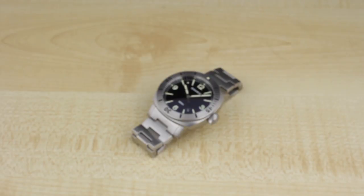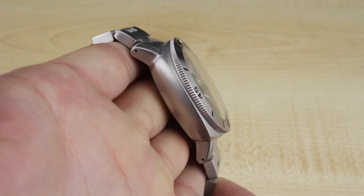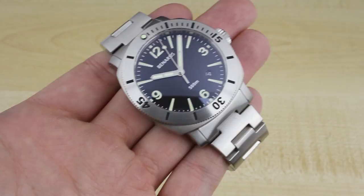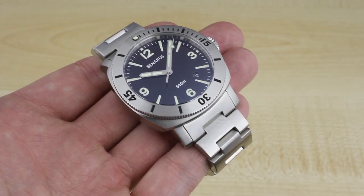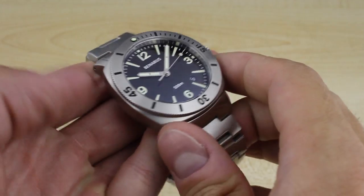Hi guys and gals, James Stacey here for Ablog2Watch.com and today we're taking a look at the new Banaras Moray 42. It's a new steel dive watch from the guys at Banaras. What you're seeing is the first 42mm version of the Moray. There's been a series of 44mm versions in steel and in bronze, and a 47mm in titanium — and now a 42mm in steel.